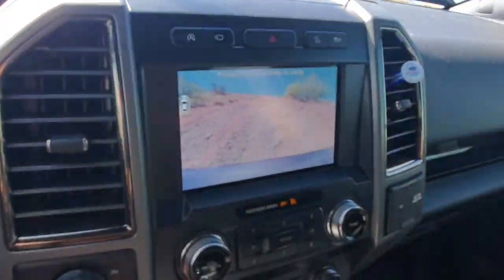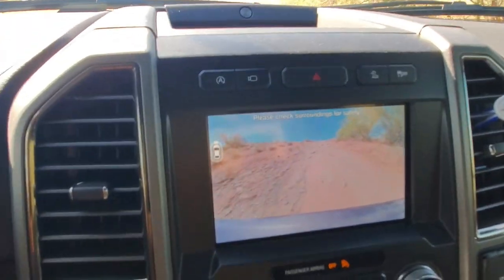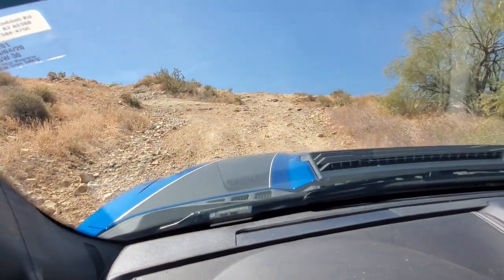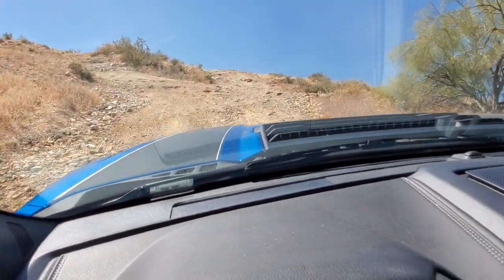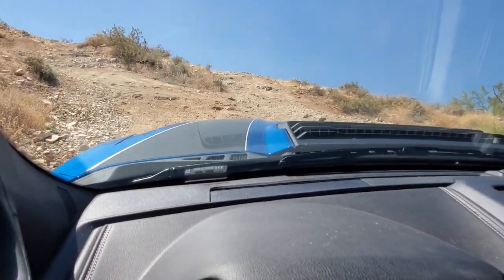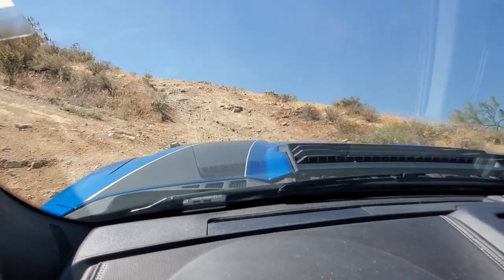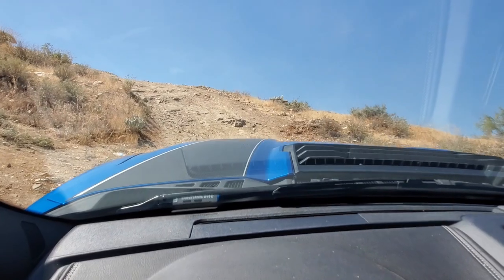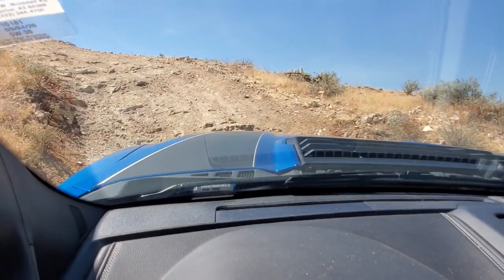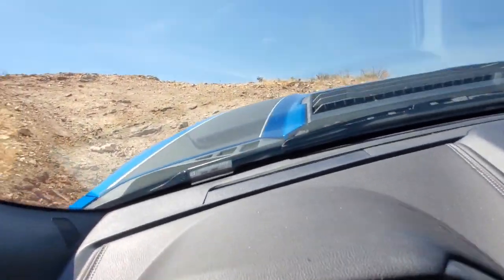It's getting a little steeper — check on my camera there, you can see it coming up ahead of me. Nothing to worry about — I already hiked to the top of this hill. It's only like 10 o'clock and it's already 98 degrees, so got my cardio in for the day. We're almost to the top, just a little bit farther to go.